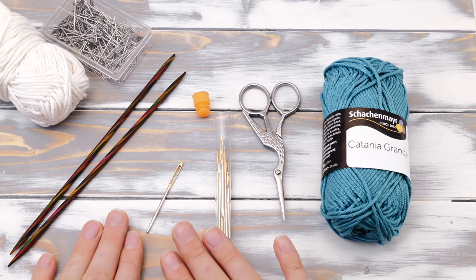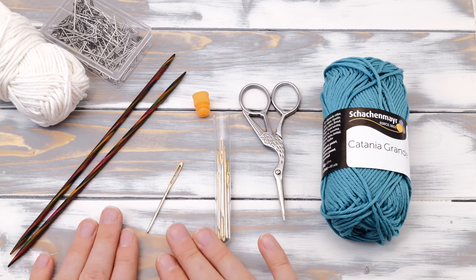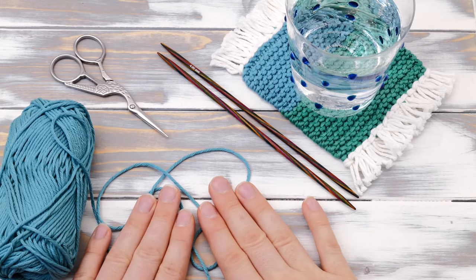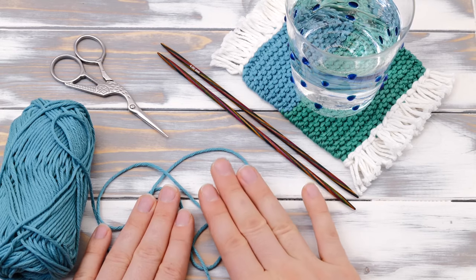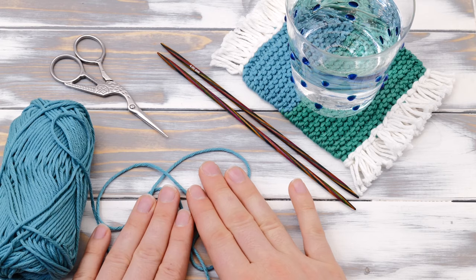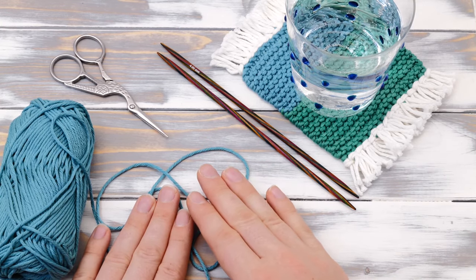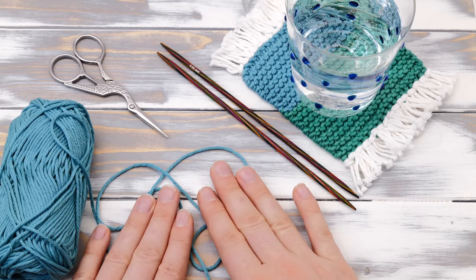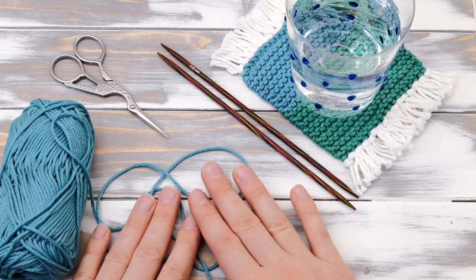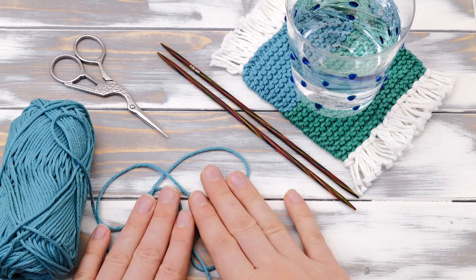And once you have all these materials, you can start knitting. The first thing you need to do is cast on stitches. A cast on is a preparation row you will only have to do once to set up your project so you can begin with the actual knitting. I'll link you my full tutorial on how to cast on up in here and in the description below.